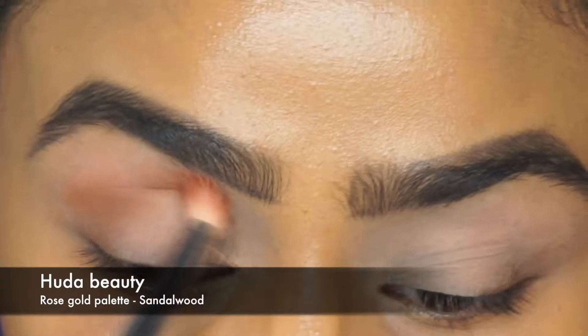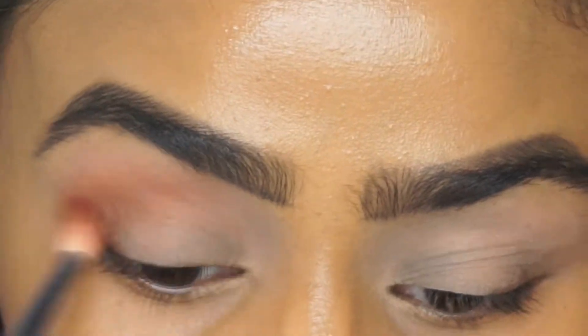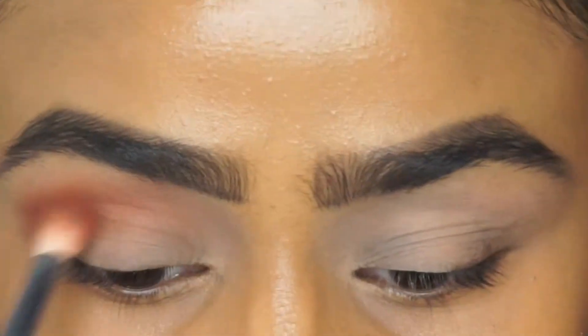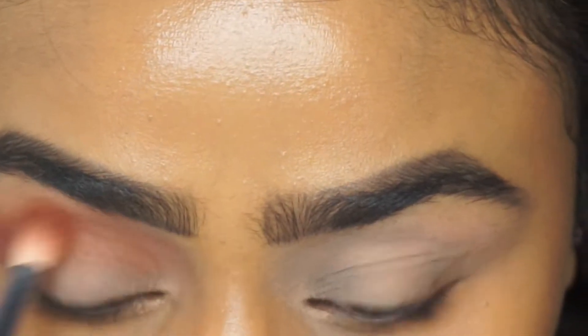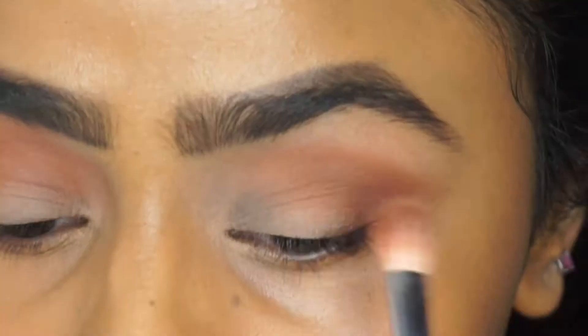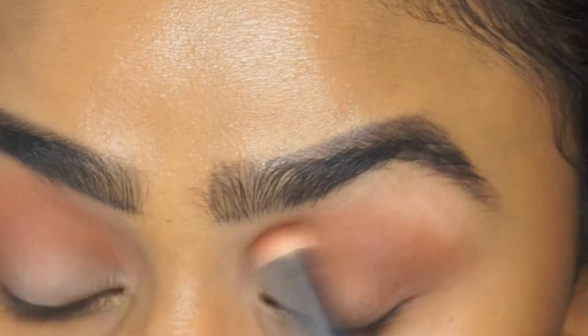For the crease it's sandalwood, and I'm just using a Morphe brush to blend all of that in. I'm starting off with a little bit of product as I go rather than dumping too much on the eye, as that makes it hard to blend. I dip in a little bit at a time using windshield-wiper motions.